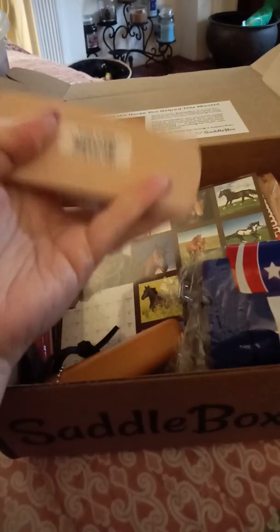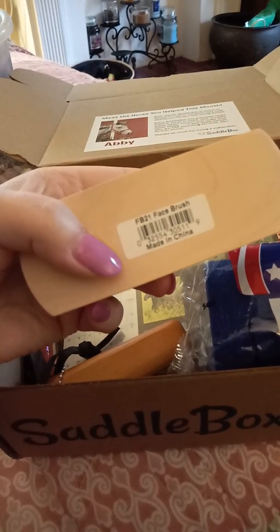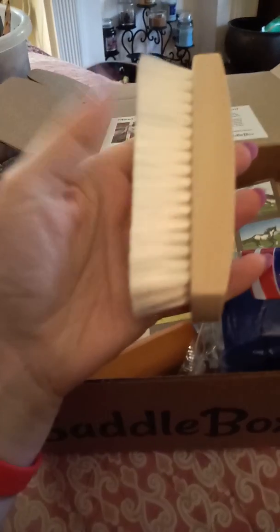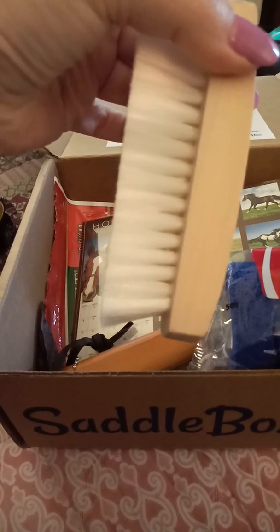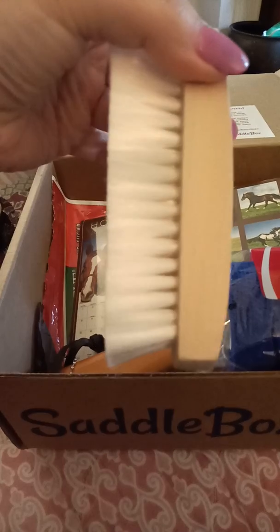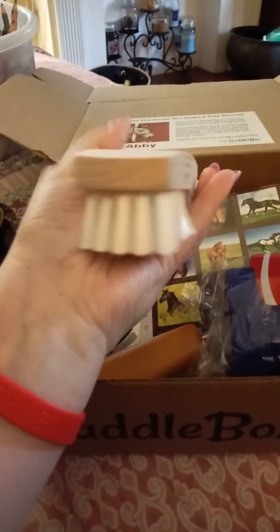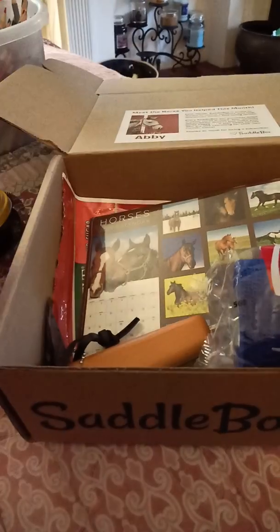So kind of one of those products you don't realize you need until you have a dirty saddle. The next product is this brush — it is a face brush. It is made in China, if that's of any importance to you. It's a nice wooden handle, very soft bristles. But I will tell you, some of the bristles have already fallen out and are sticking out. Overall, a decent brush. I have not used this yet on my horses, but my dogs seem to enjoy it.